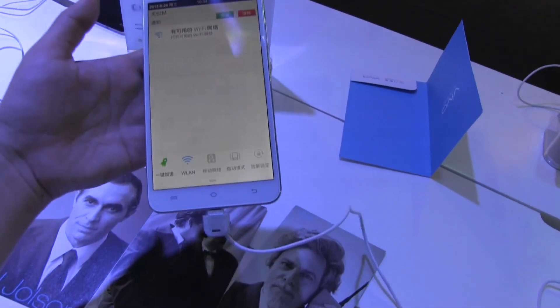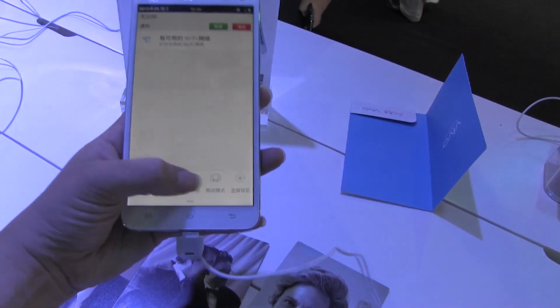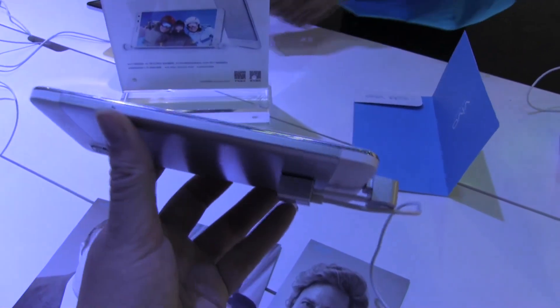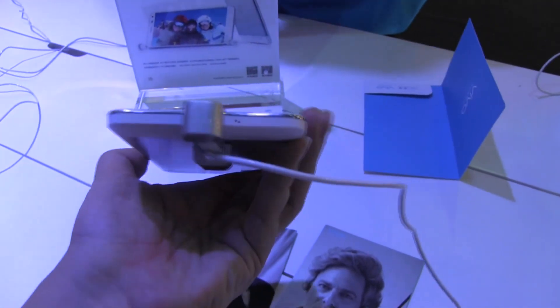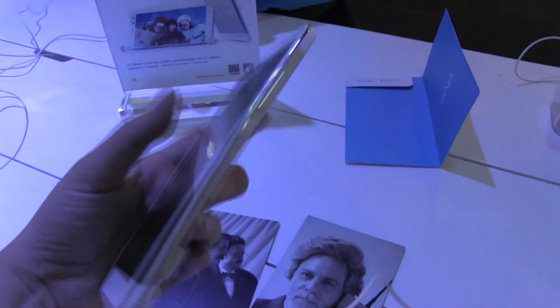So they have their own ROM on here, which you can see. There's a nice little sliding widget at the bottom so you can turn on the Wi-Fi and stuff. If we take a quick walk around the device, you can see the SD card slot there. Around the bottom would be a micro USB, and around this side, the power button and the volume rocker.